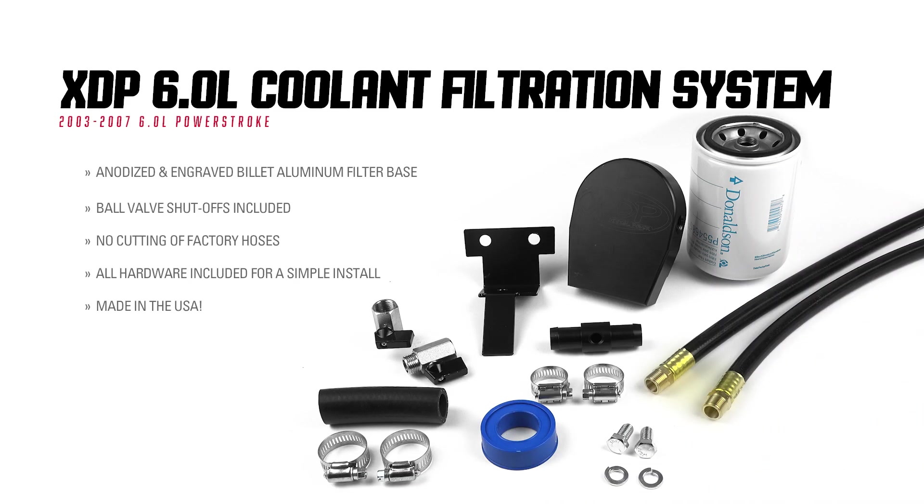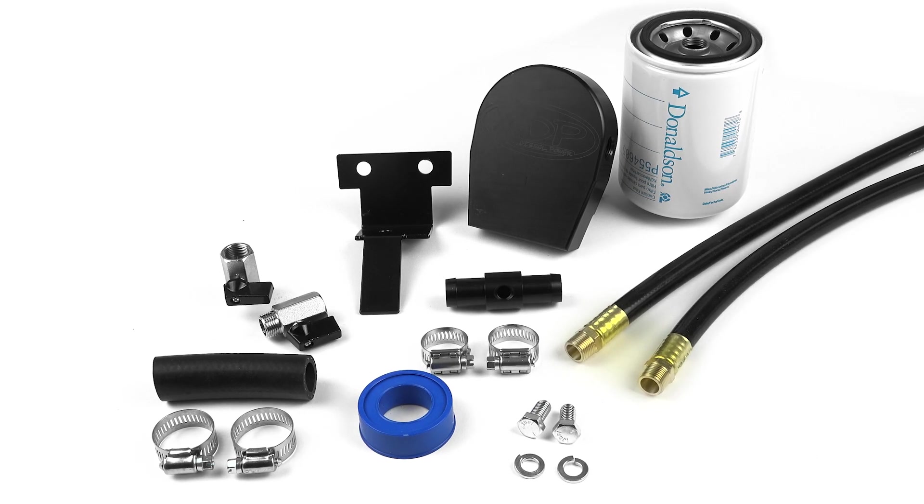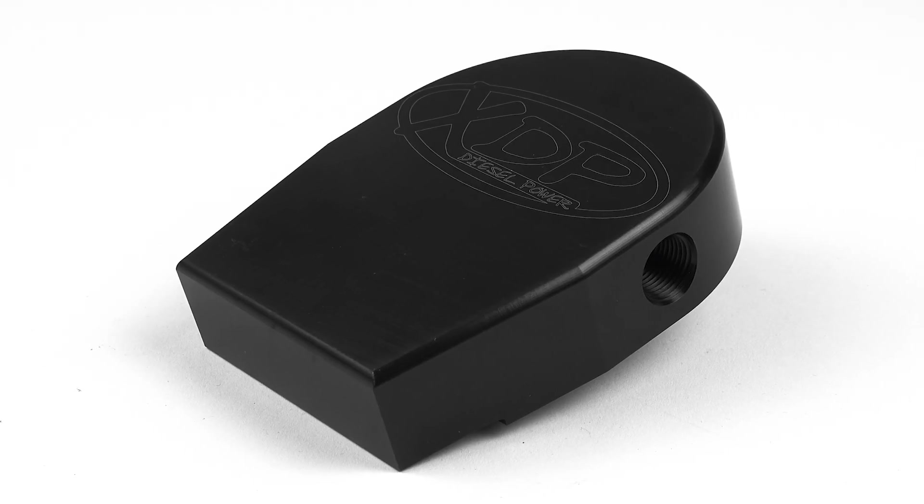The filtration system is designed to filter solid particles from your 6L coolant system. By keeping debris like casting sand and sediment out of the system, your coolant, water pump, and EGR cooler can work longer and harder.